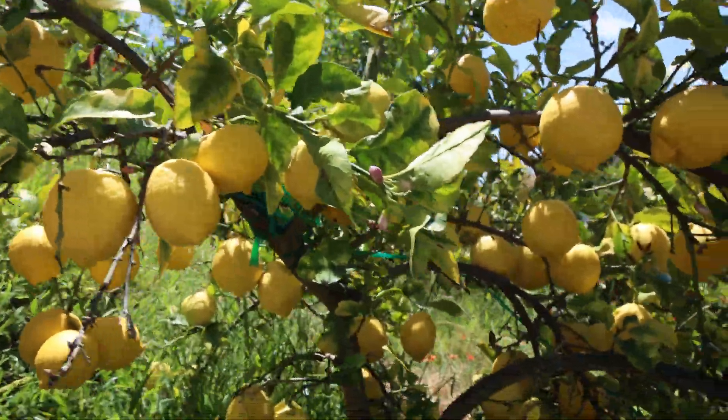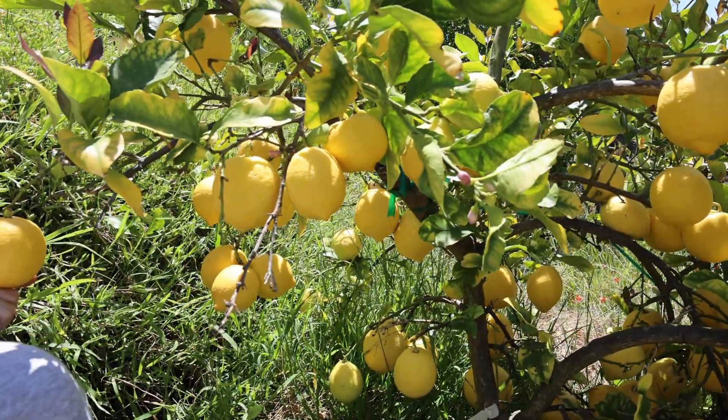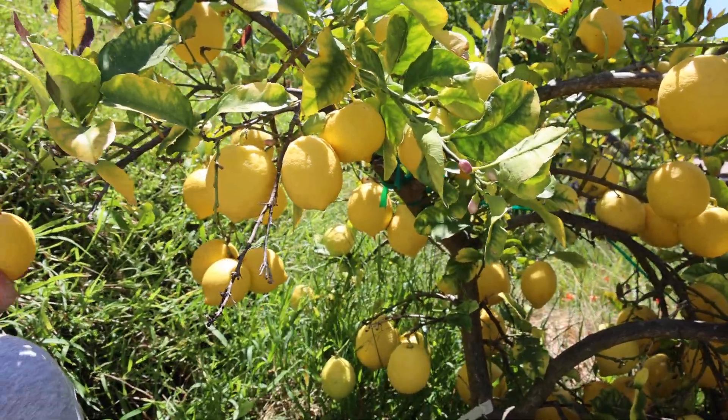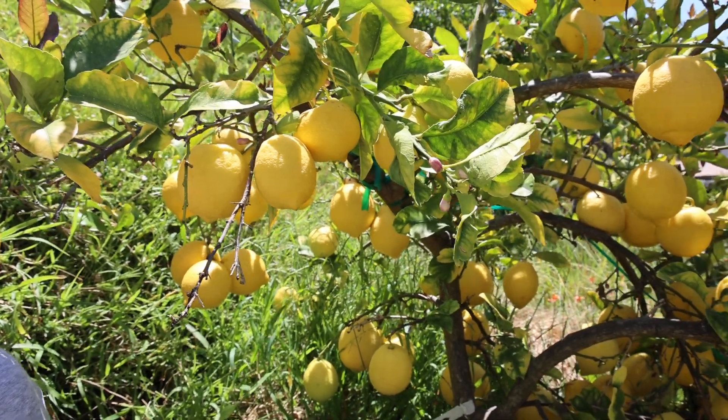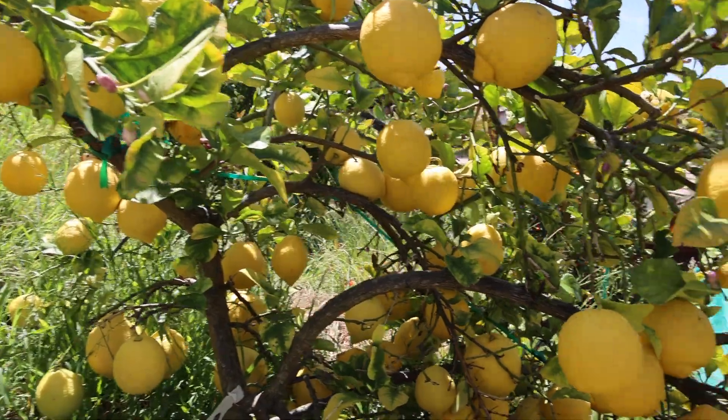This is a dwarf tree. I'm not recording it from the proper side because it has more leaves, but on this side where it's against the sun, you can really see all the fruit.